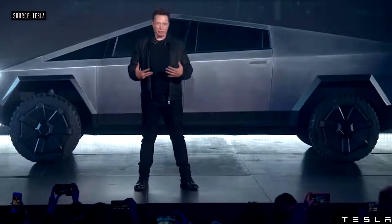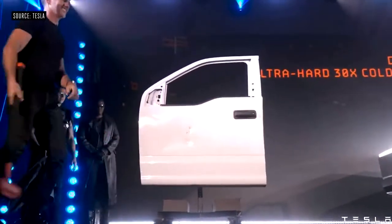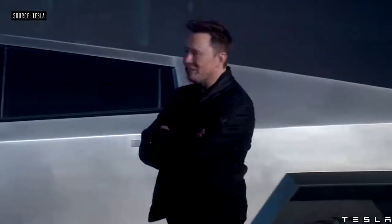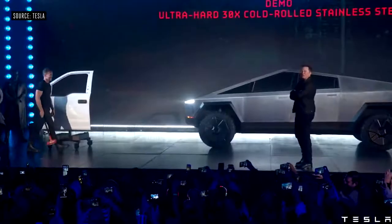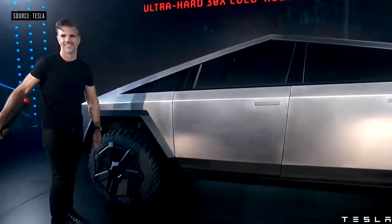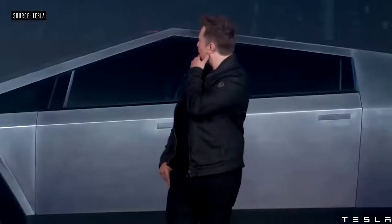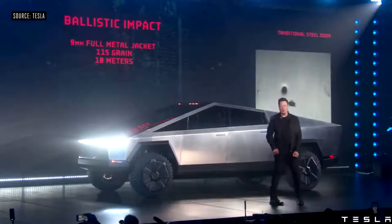We created an exoskeleton. Now hit the Cybertruck. What else can we do with this truck? Let's shoot it.